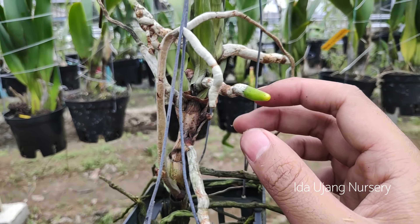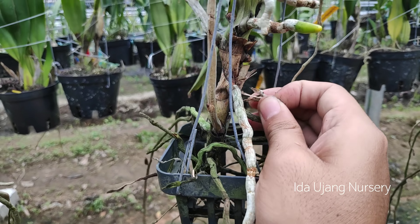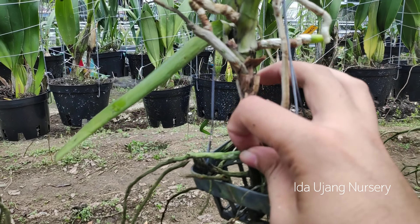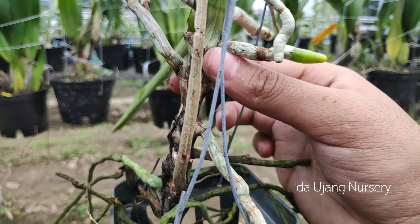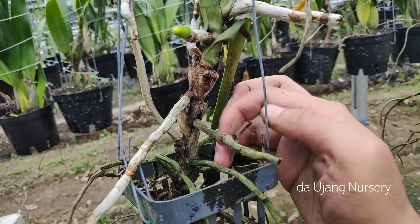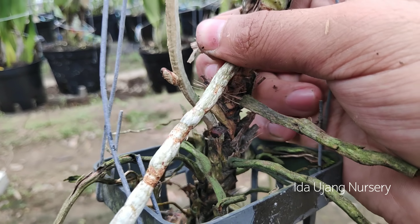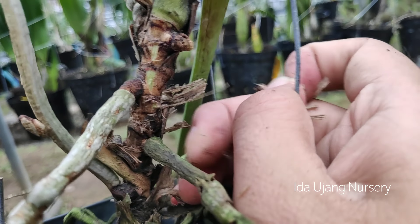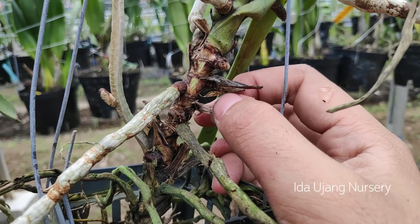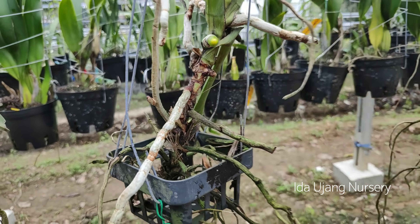Nah seperti ini, dia menumbuh di bagian atas. Padahal sebenarnya di bagian sisi ini dia bisa menumbuh, cuma mungkin terhalang oleh kulit ari — kulit yang berasal dari daun tua — sehingga dia tidak bersih dan pada saat pemberian nutrisi tidak bisa menyerap secara maksimal. Jadi kita harus membersihkannya semua sampai kelihatan batangnya agak hijau-hijau. Menandakan sudah mencapai dinding batangnya. Jadi ketika kita melakukan proses perangsangan pakai penyubur atau nutrisi, nanti akan cepat sekali progresnya dalam pertumbuhan.